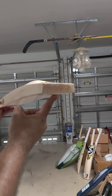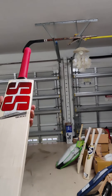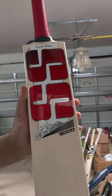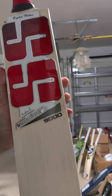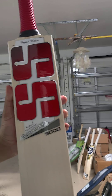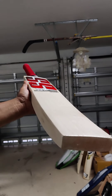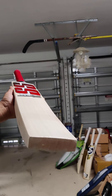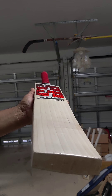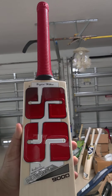We do provide knocking services — hand knocking. Again, lovely SS Master 9000. New pricing on this one, but again as good as any player's bat. Grade 1 English willow, evenly spaced grains, thick massive mid-low profile. Message us on Instagram or Facebook guys. Thank you.